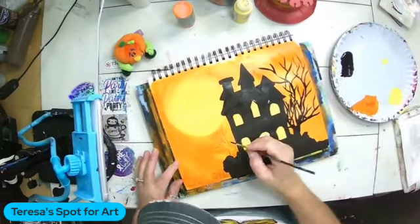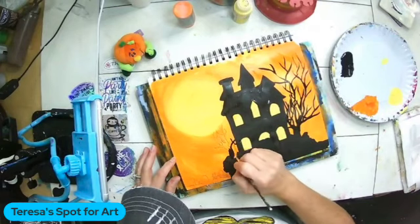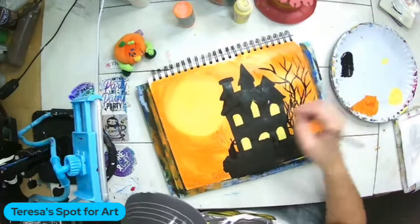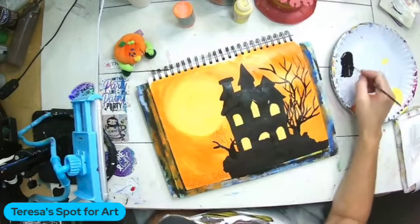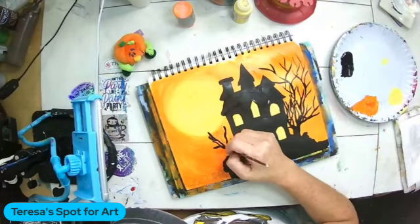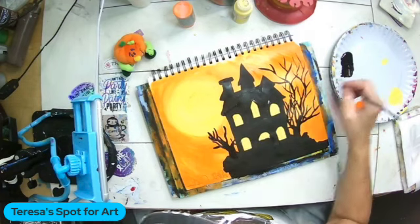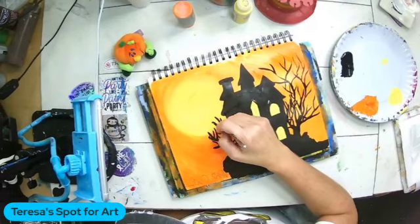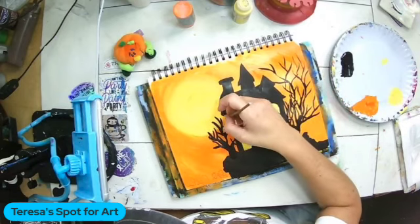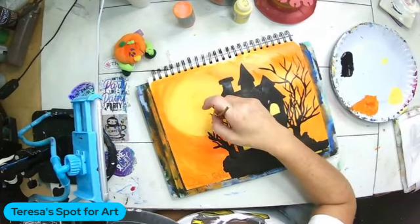Now I'm doing the second tree — it's not going to be as big as the first tree because I want to be able to see my witch, so I'm just going to fill in some of the branches here. This one's going to be a little bit smaller; maybe it's closer and the other one's further back. Then I'm going to come down to the bottom corner and start in on the tombstones and the cemetery part — basically going in and painting in all the basic shapes.